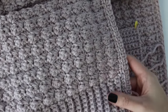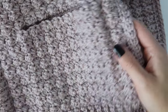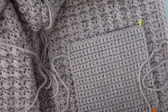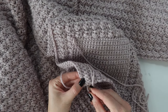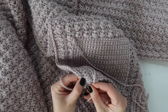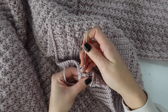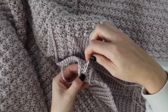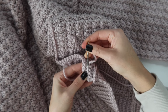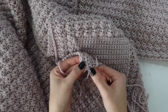Once you have that first pocket sewn on, repeat on the other side. You can't see any of the stitches on the front side — make sure you're just picking up those inside stitches. After that, weave in any remaining ends using your needle, threading it back and forth through the stitches two or three times and cutting the extra yarn. Do this with your cardigan wrong side out to hide all the tails really well, and that is it for this tutorial. Thank you so much for watching — I hope you enjoyed it. Be sure to subscribe and come check out the next tutorial!